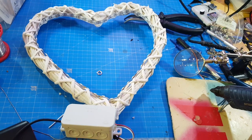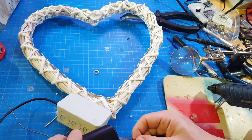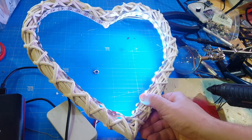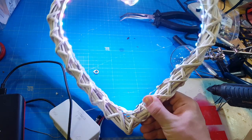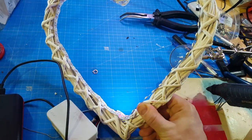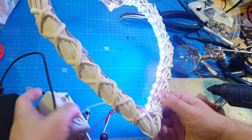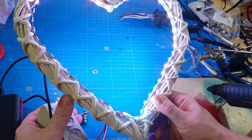Now let's check what this little glowing heart can do. You plug it into USB and it starts with the first animation — it just randomly lights up LEDs until the heart is filled, then deletes all and starts over again with random colors.